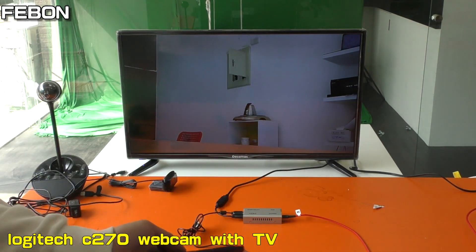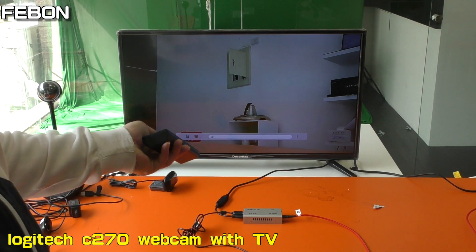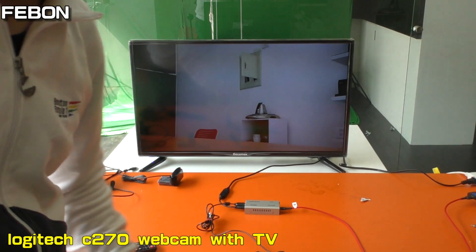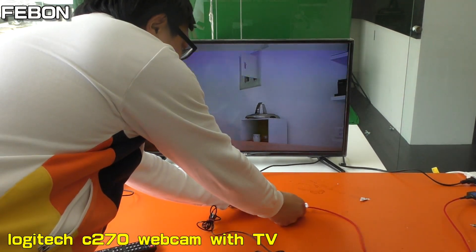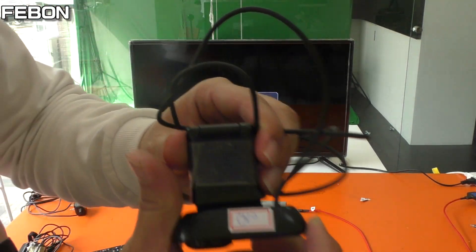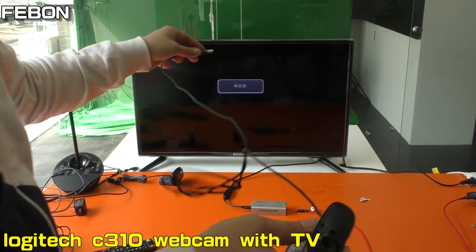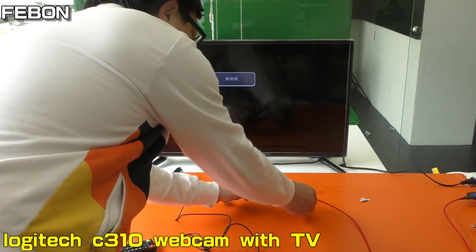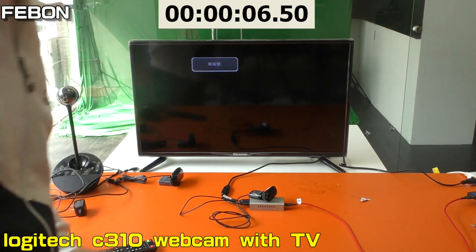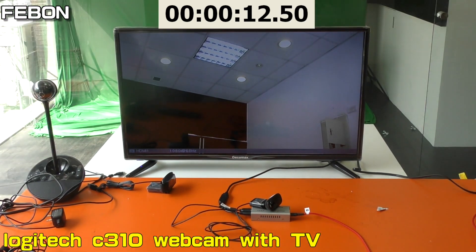You also have audio. Video is showing — two, three, four, five, six, seven, eight, nine, ten. Okay, it also has audio.